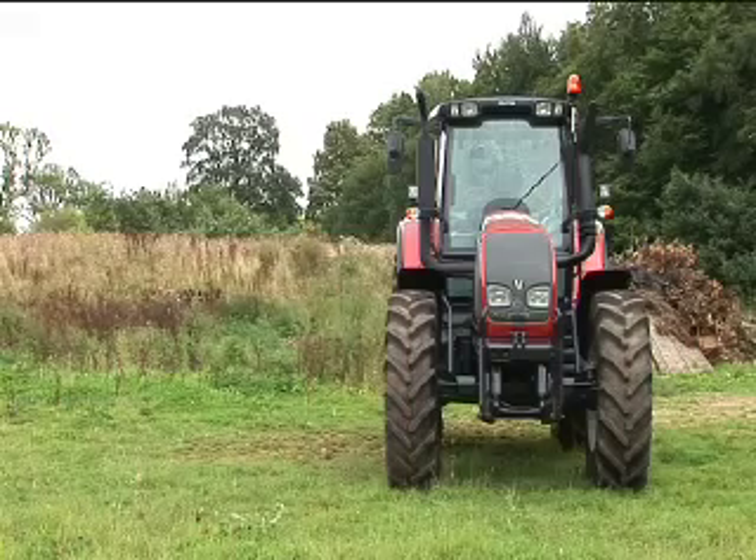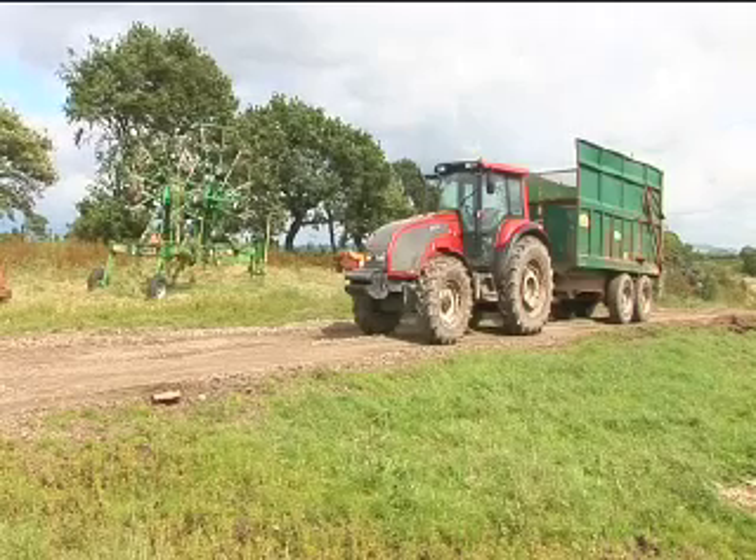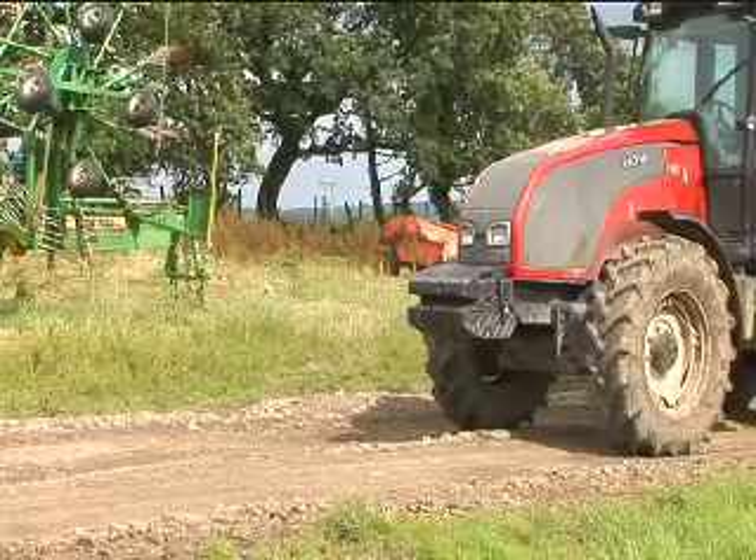And in terms of lifetime servicing, what sort of things have you got in place? Well, we'd certainly like to think that over the lifetime of the Valtras tractor, you'll get very, very good usage out of it. We regularly have customers with 10,000, 15,000 hours on the tractor.